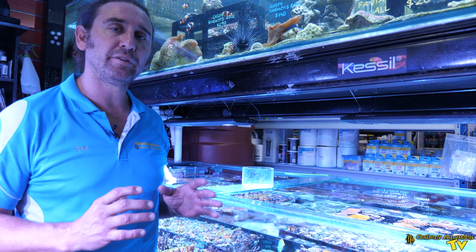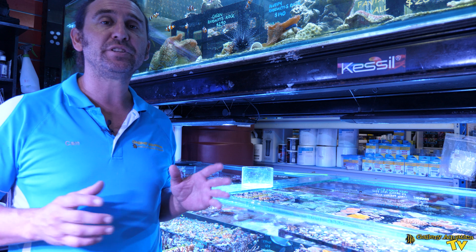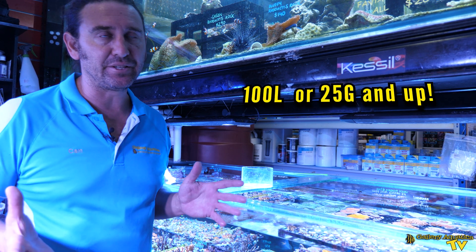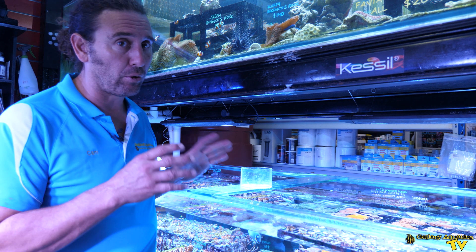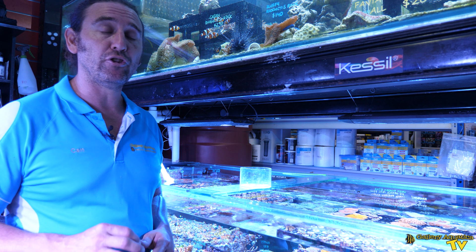Bangai Cardinals are a relatively small fish, hence their suitability for small tanks. I would typically have them in anything from around 100 liters, which is 25 gallons, or more. They do great in reef tanks — they're fully reef safe, they're not going to pick at coral or anything — and the food for these fish is something you do need to consider.